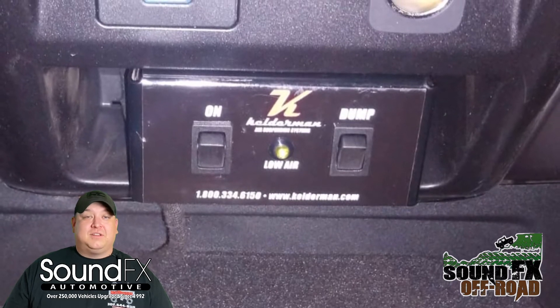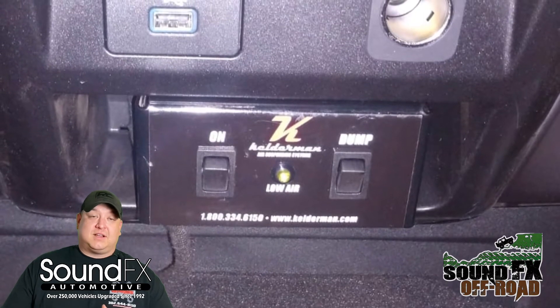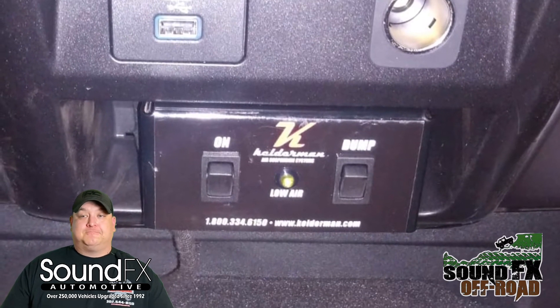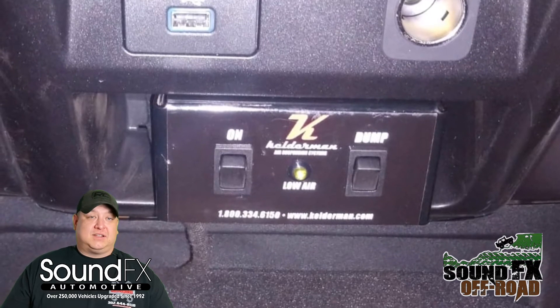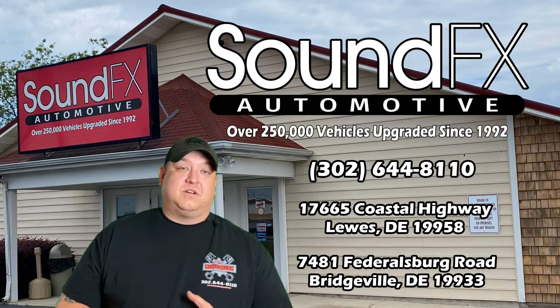Wrapping up, that truck is going to be used solely for pulling a gooseneck style trailer. Everything was function tested and works flawlessly. Pulling that trailer down the road you're going to have a better, smoother ride. We thank Kelderman for allowing us to use their product. I do have a Kelderman trained technician with us, so you get the warranties with it, the better ride, and the ease of loading into the rear of the vehicle.